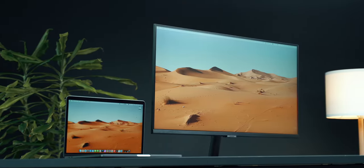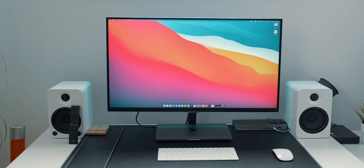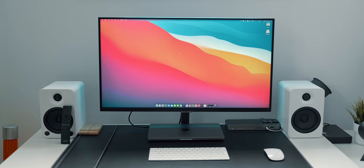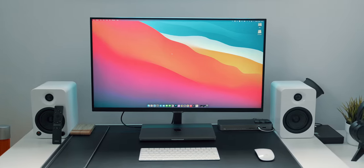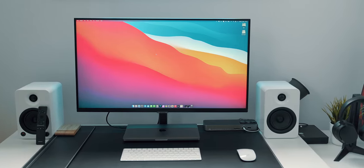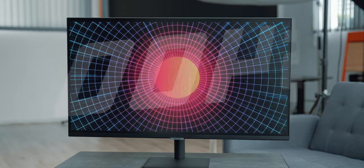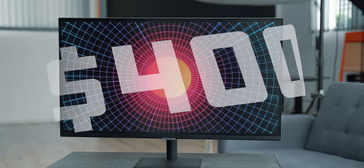This is the new Samsung M7 monitor, also known as the 32M708 or 32AM700U. It's a 4K UHD display that Samsung calls a do-it-all screen — the best way to describe it is a shrunken-down, fully-fledged TV that is actually a monitor that can do things no other monitor on the market can do, and it costs only 400 bucks.